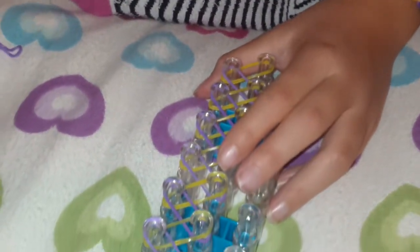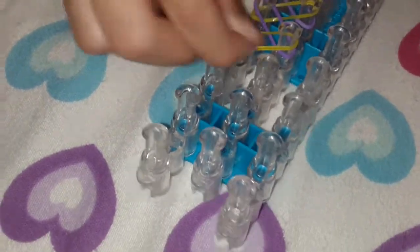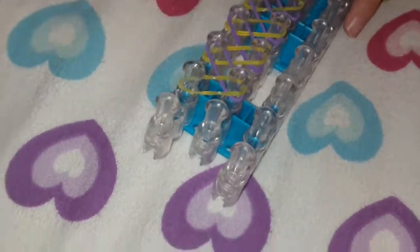And once she's done, at the end, she will take off the first one right over there. And when she's done, she takes it all off and then leaves. And then she has to hang on to the two last ones right here.